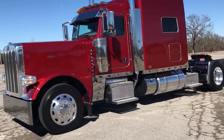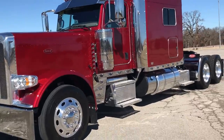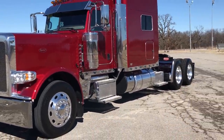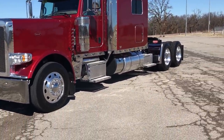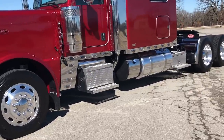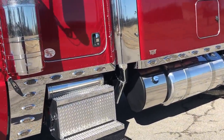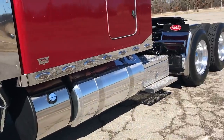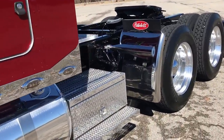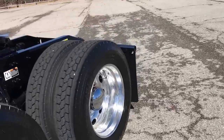Hey guys, today we're going to take a look at another one of my new 2018 389 Peterbilts. This is a lot like most of the trucks that I've put together in the past. The only big change for 2018 is that under the hood, the new Cummins X15. We'll take a look at it here in just a second.